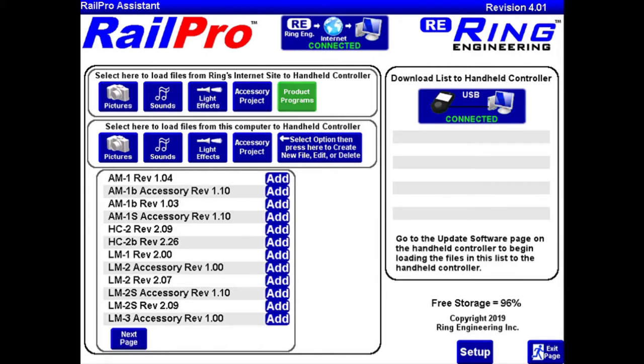In this next step we're going to download the sounds for the particular engine we have, the BL2. You can really do this step at any time, either before or after installation, but since I have everything set up for downloading software right now anyway, I'm just going to do it beforehand. So we're going to go back to our Rail Pro Assistant and select the sounds that we want.